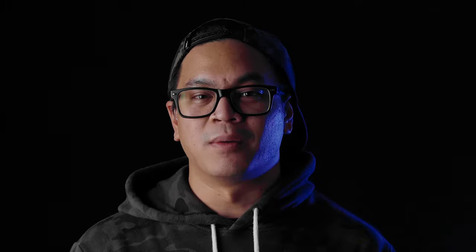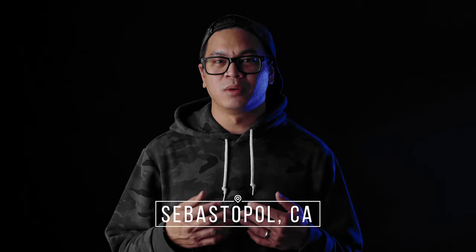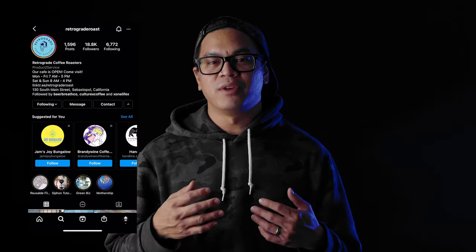Hey guys, thanks so much for joining me for another video. This will mark video number three for me. So recently one of my friends asked me if I was interested in shooting some photos for his brother's coffee company, and of course I was down. Their coffee company is called Retrograde Coffee Roasters and they're located out of Sebastopol. If you guys like coffee, make sure you go and follow them and check them out if you're ever in the area.